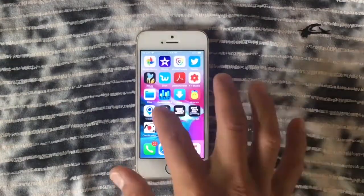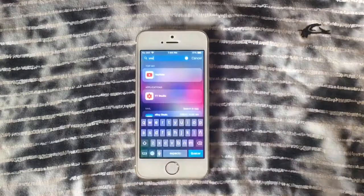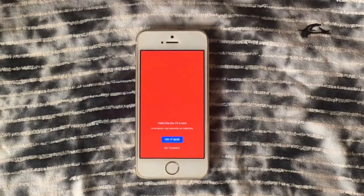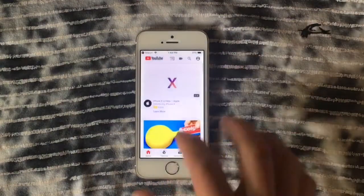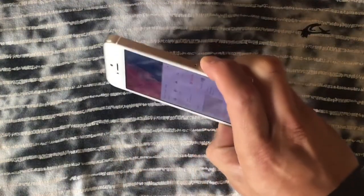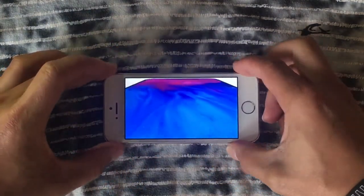We're going to play Grand Theft Auto — it's a PS2-era game I remember very well. We'll watch the in-game video first before playing. As you can see, it's working just fine — look at that ad, everybody wants the iPhone X.